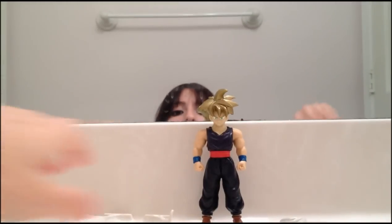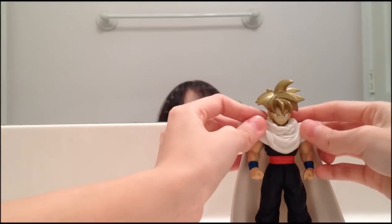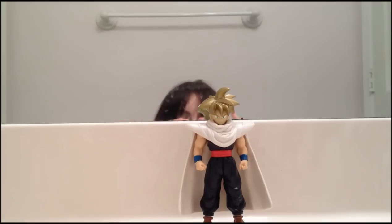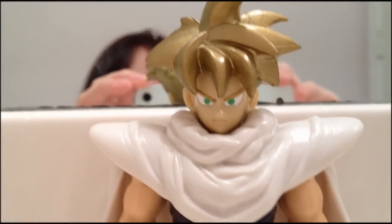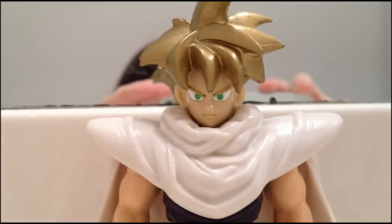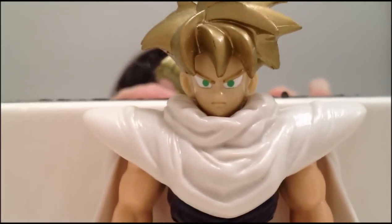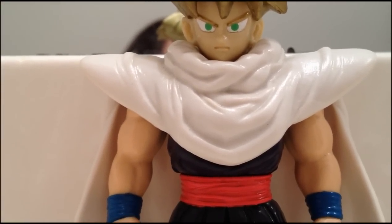Now let me show you him with the cape on — just clip it on like I said. It clips on like that and it looks really good, I like it a lot. Now for a close-up view with the cape on — really nice figure, I must say. The cape really brings a really nice finishing touch to him, it looks very, very cool. The figure itself is nice, it's definitely a really good Gohan figure. You can see the detail and the wrinkles in the cape and everything.